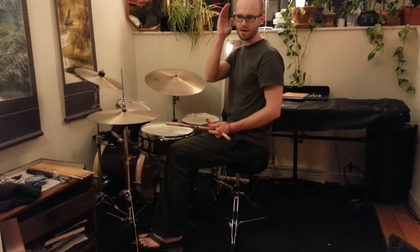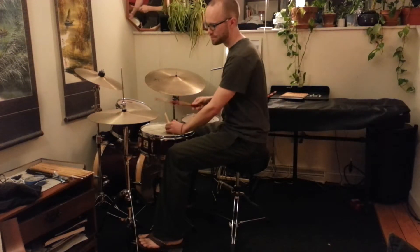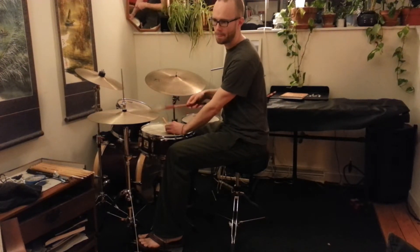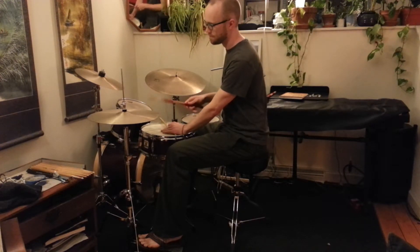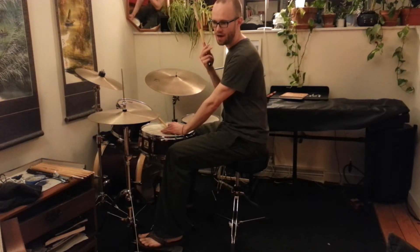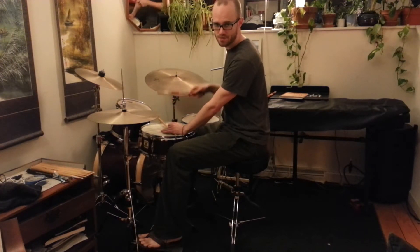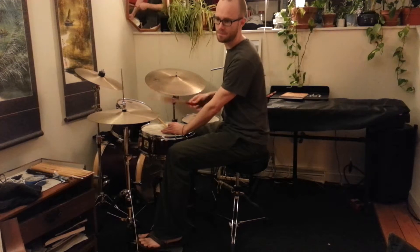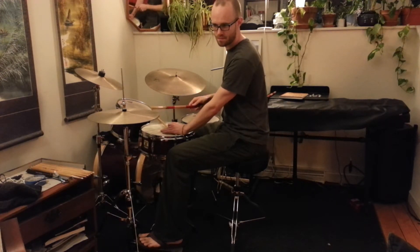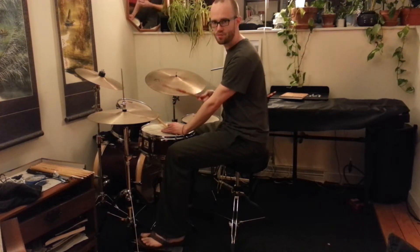So it's actually shifted up. The next two notes are on the and, and then after that the next two notes are on the E. So the first note is on the downbeat, the second two are on the ah, the next two are on the and, and the next two are on the E. That's on the second bar. One more time slow and then I'll speed it up.